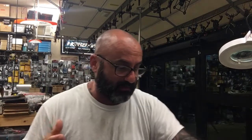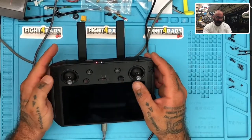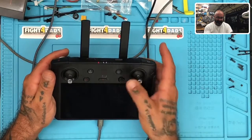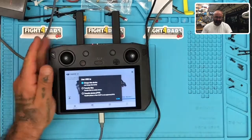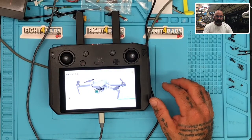Hey guys, Cyclone FPV here. I wasn't planning on doing a video — I'm just sitting at my desk right now and I decided I'm gonna get my smart controller out for the DJI. Let me show you what I'm working with. I've got my controller and I was just working on an air unit for someone, so I thought, well heck, I'm gonna plug it in.